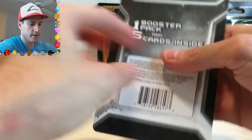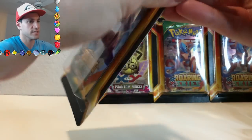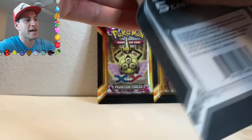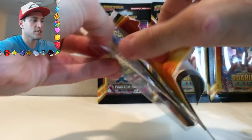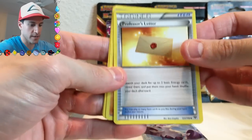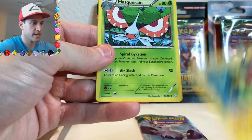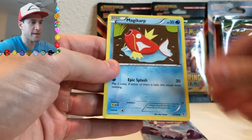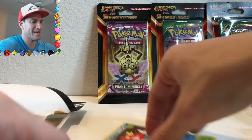Here's the box right here — it's just a very simple description: one booster pack and five cards inside. Probably not good cards, but we will see nonetheless. Here is the pack — let's just go right into it. Cards pulled: Professor's Letter, Rhyhorn, Electrike, a Masquerain, and a Magikarp. That kind of makes the opening right there — that makes it really good!